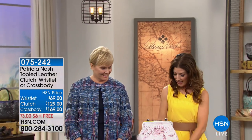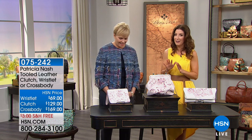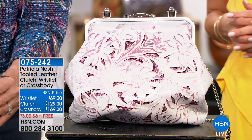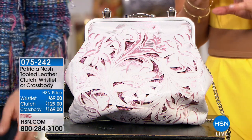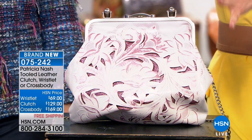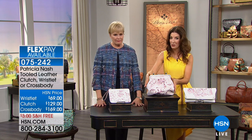Thanks so much for hanging out with us. Let's dive into probably one of the most beautiful and feminine collections that Patricia Nash has ever brought us here at HSN. This is brand new. Remember when I gave you a sneak peek at that little flowered thong sandal and I said there's going to be a bag to match? This is it. And as far as I can remember, I've never seen this color of leather. Let me walk you through your choices, because there are three different styles that you can have.